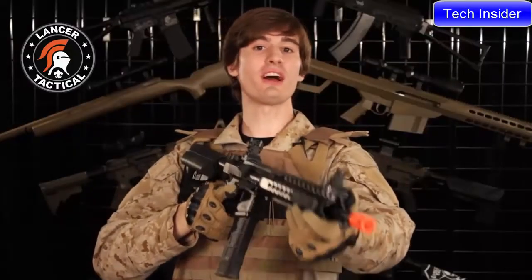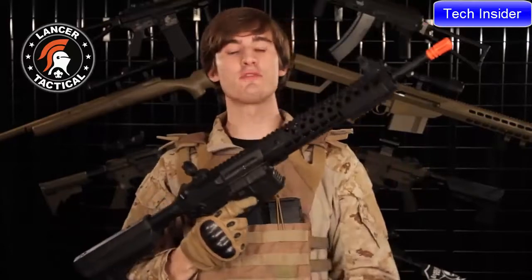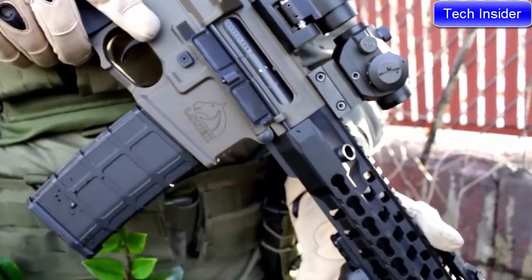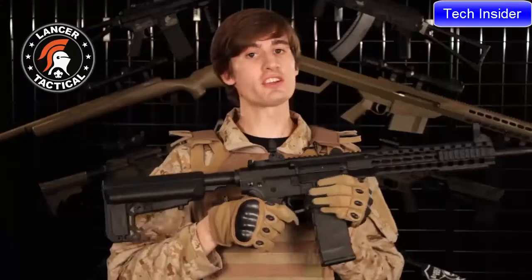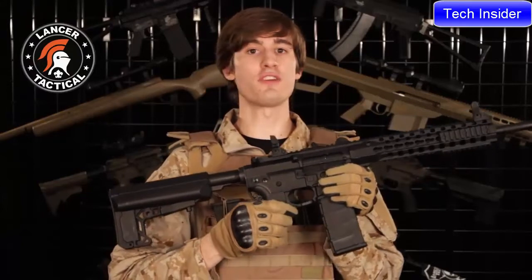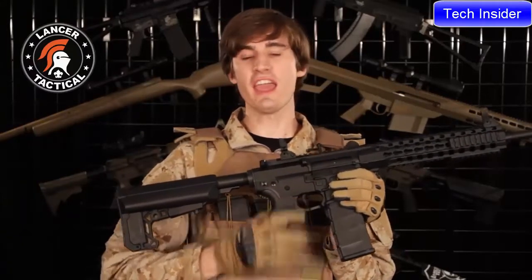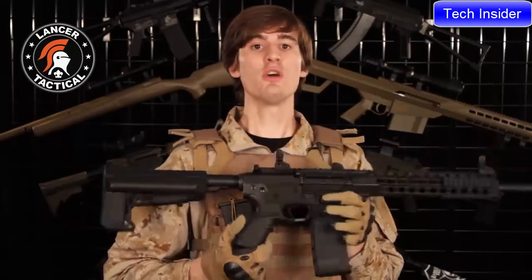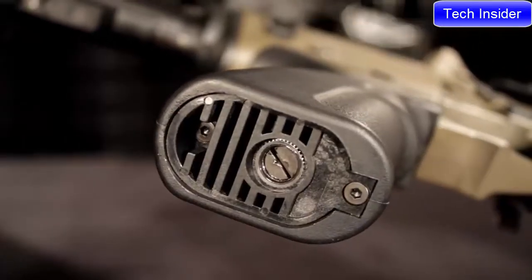Because the Advanced Recon Carbine is a high-end AEG, it comes with the first Lancer Tactical 180-round mid-cap magazine. This mag is constructed of a high-density polymer and seats tight with the receiver. The ARC has a flared trigger guard, which allows you to fire it easier while using gloves, and it has a very comfortable high-density polymer pistol grip, which allows you easy access to the motor adjustment.